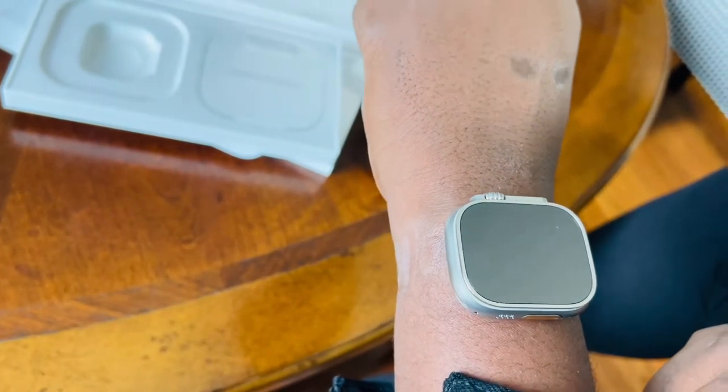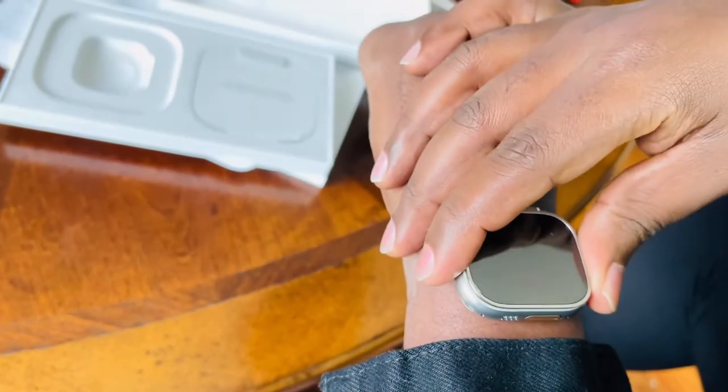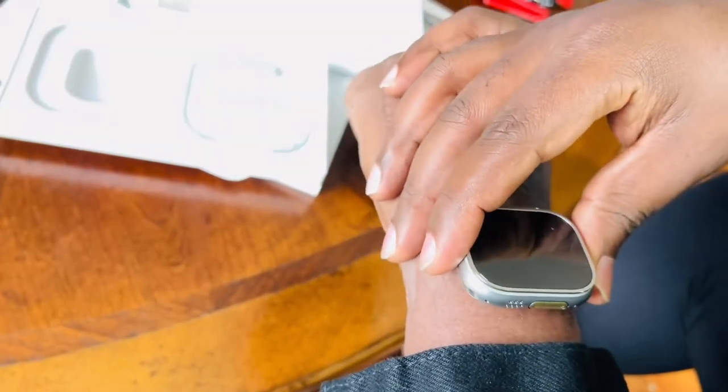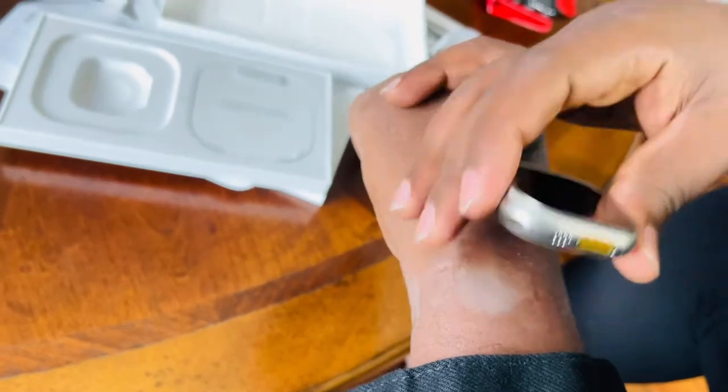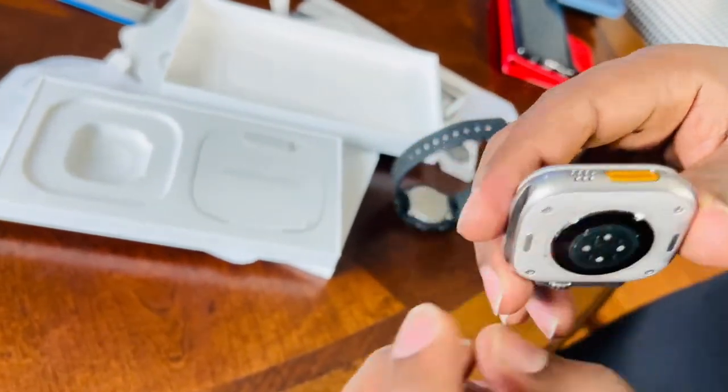That being said, I really wanted something unique. That's why I wanted all along to own an Apple Watch — everything else looked the same. So yeah, you have your loudspeaker here, and you have this new orange button on the side.